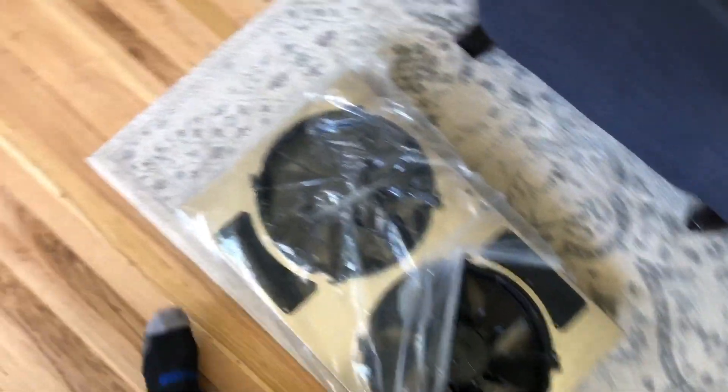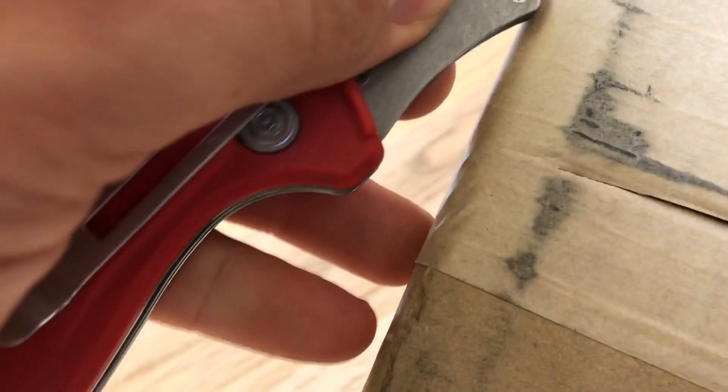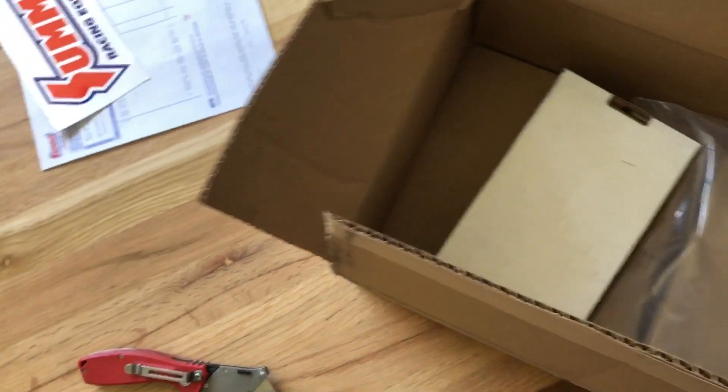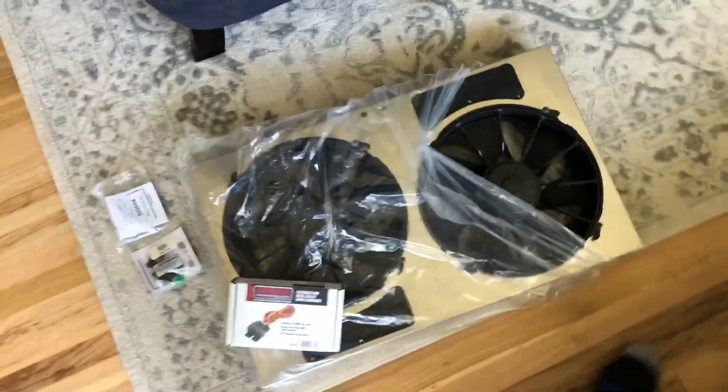There we go. Smaller package over here - grab the knife, try not to cut myself. Alright, let's talk through what we've got. Let's talk about the goodies that are about to go on my truck.